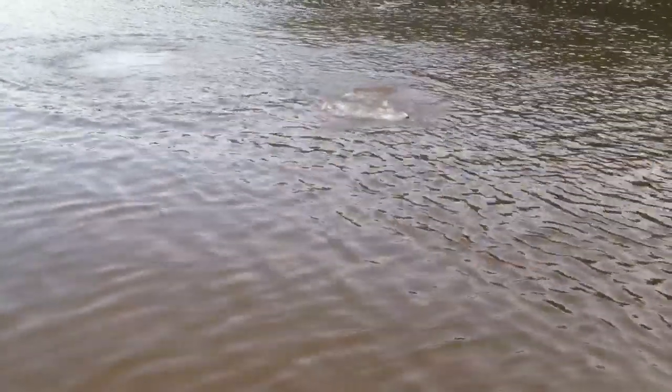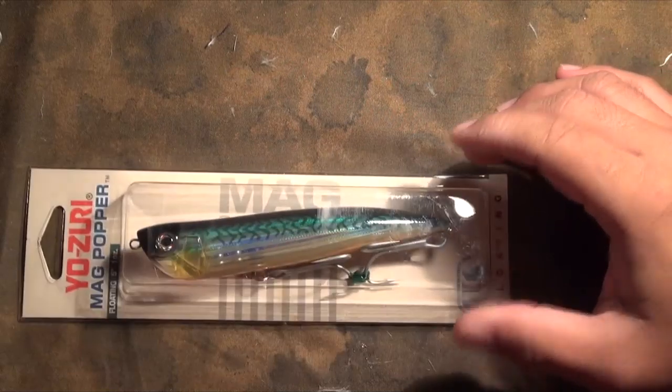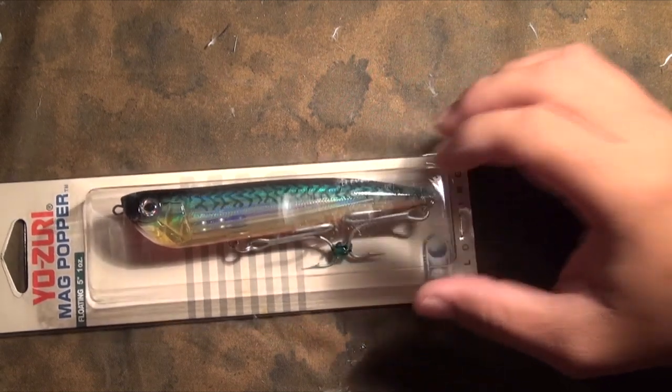We've been fishing this lure for — heck, I've had it for three, four years now. About two years ago is when this lure really, really started shining. Where we fish, we fish on land a lot, so we need the ability to cast really far. This is on surf rods or any type of regular seven, eight foot medium action with a strong backbone that can really throw this out. This lure weighs one ounce and it's a five inch size — so it's not exactly small. And that's the whole point of this lure — it will target the bigger fish.